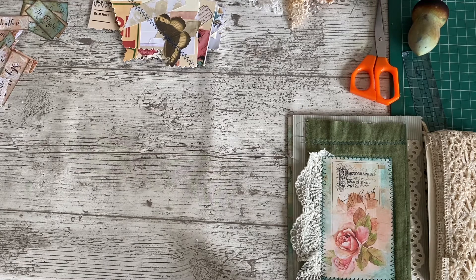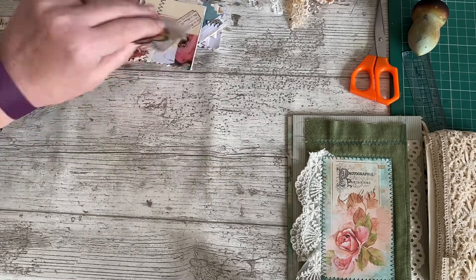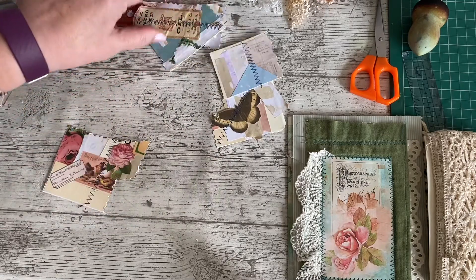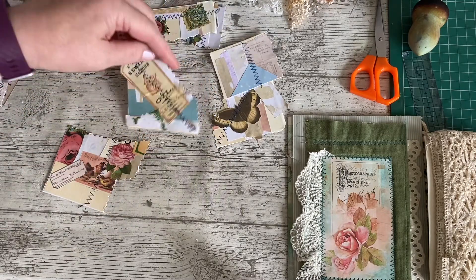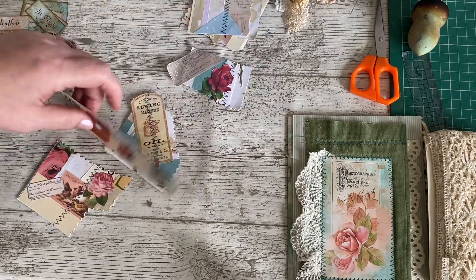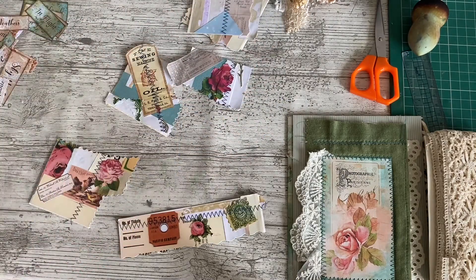I'm going to make some clusters ready to embellish the pages. I've brought along just a few of my bases and some that have already been made, just ready for bits to be added. And I thought we'd just make a couple on camera, adding some of the fussy cuts from the kit.